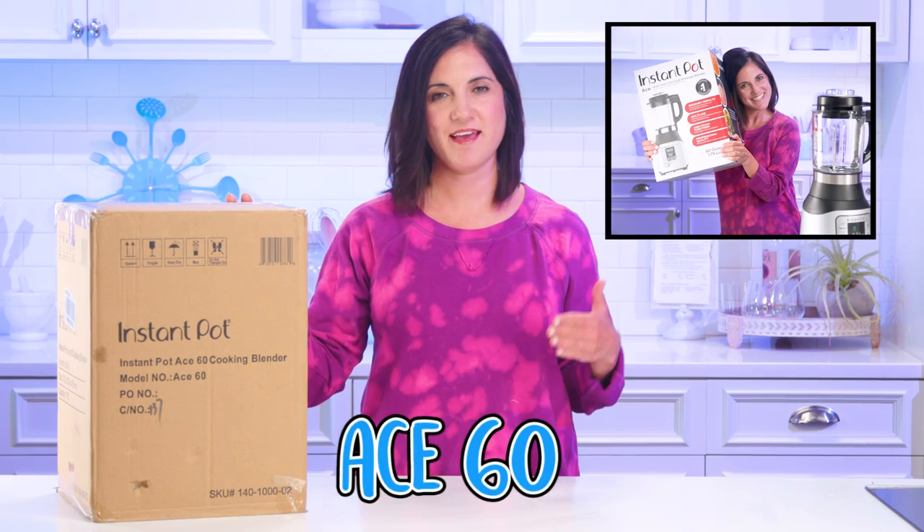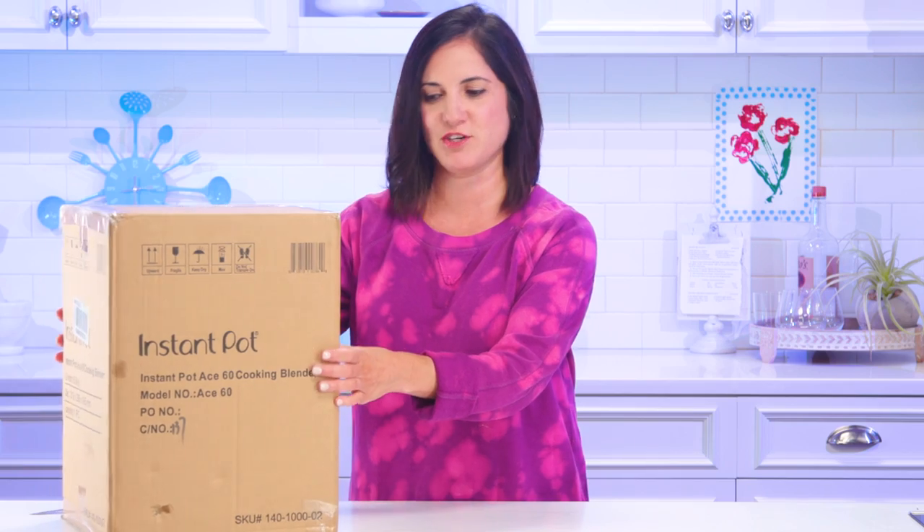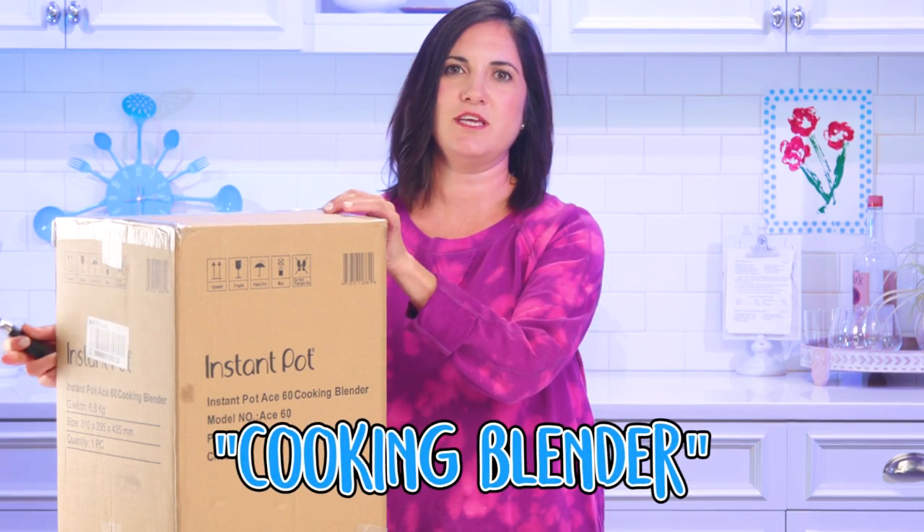I just got my hands on the new Instant Pot Ace 60 cooking blender. We're about to check this thing out together. I have not even taken it out of the box yet. I'm a little skeptical on the blender — the cooking blender.